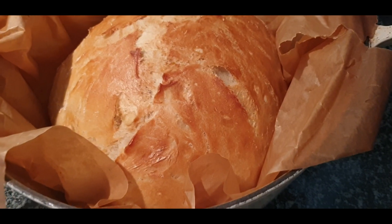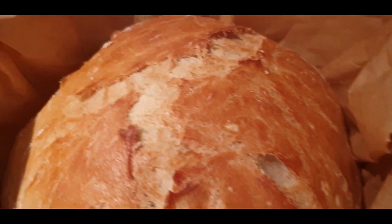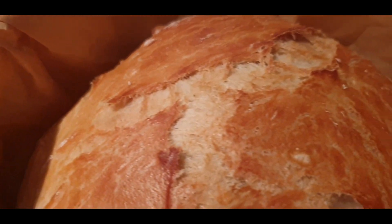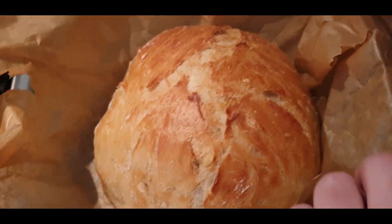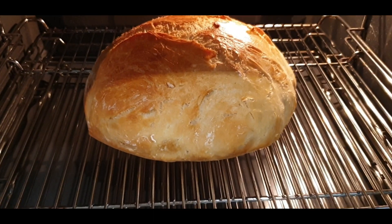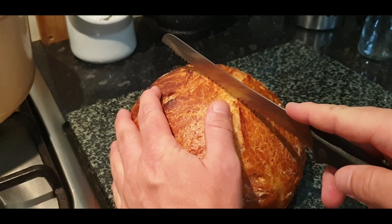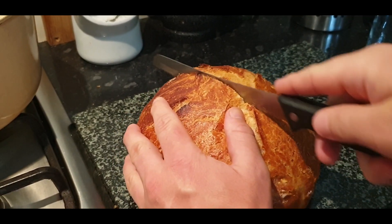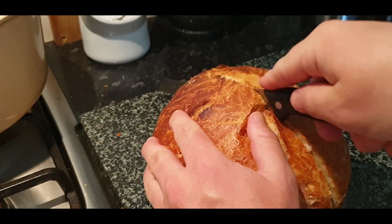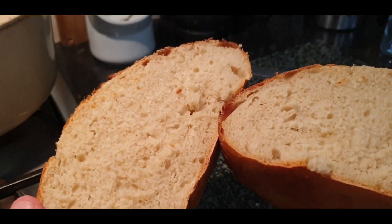Preheat the metal pan until it's scorching hot, then just drop your dough — still in the baking paper — straight inside it. Put the lid back on and bake for half an hour. After half an hour it's nicely cooked, but then take it out of the pan, remove the wrapping, and chuck it back in the oven for about 15 minutes to get a really crispy crust. Listen to that crunch — and this was made with only a third of the yeast you'd normally use. Lovely crunchy, fluffy, light, fresh bread.